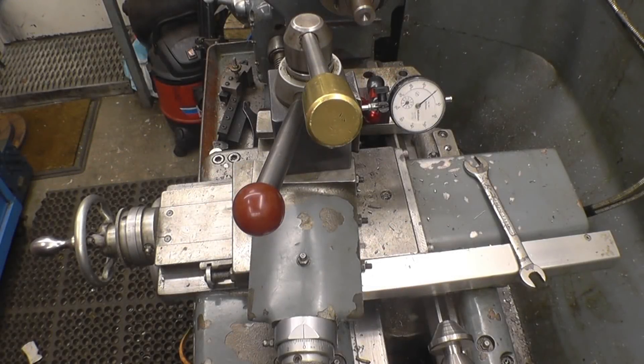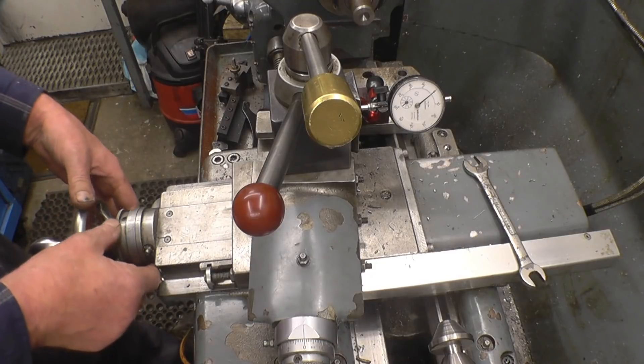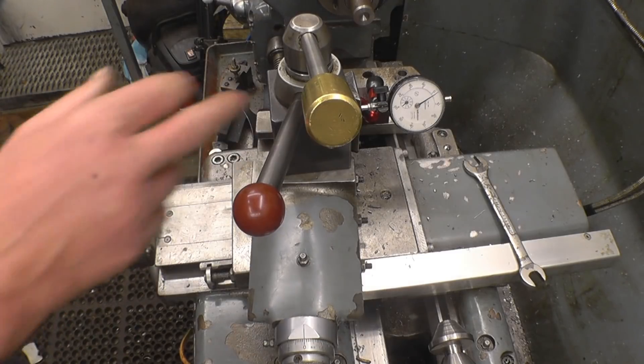When you're trying to turn to an accurate size on a lathe like this, you're limited to the graduations on the hand wheels really. My DRO is not working at the minute, so I'm going to have to machine this by hand — or at least operate the scales the way they are. If I turn the cross slide in one division, that moves 0.02 of a millimetre. That's quite coarse.